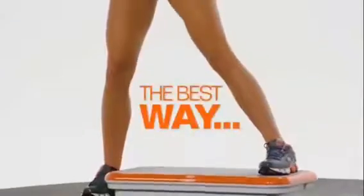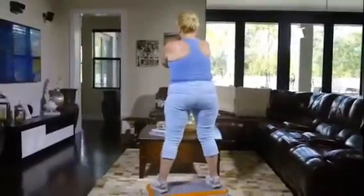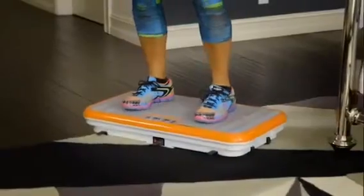PowerFit Extreme — the best way to look great. It's intense; you really feel your whole body working. You could be watching TV, but you do feel the workout. It's incredible. It works you out where you don't feel like you're working out. It's actually a lot of fun. PowerFit Extreme.